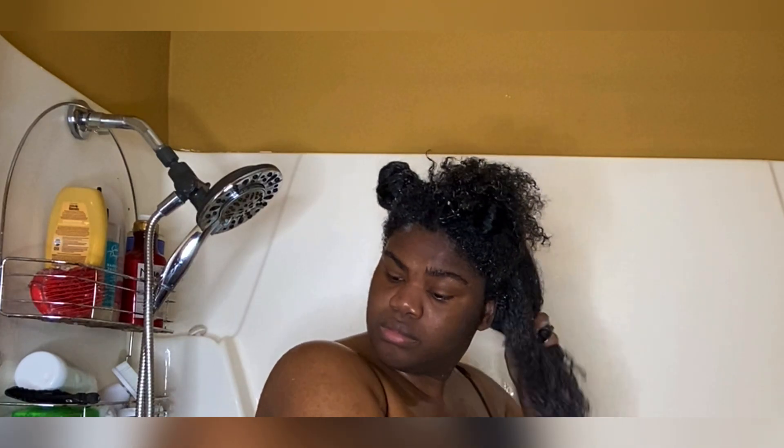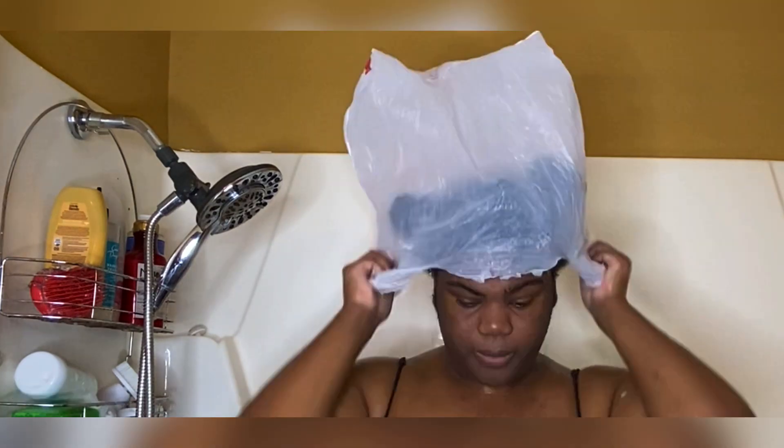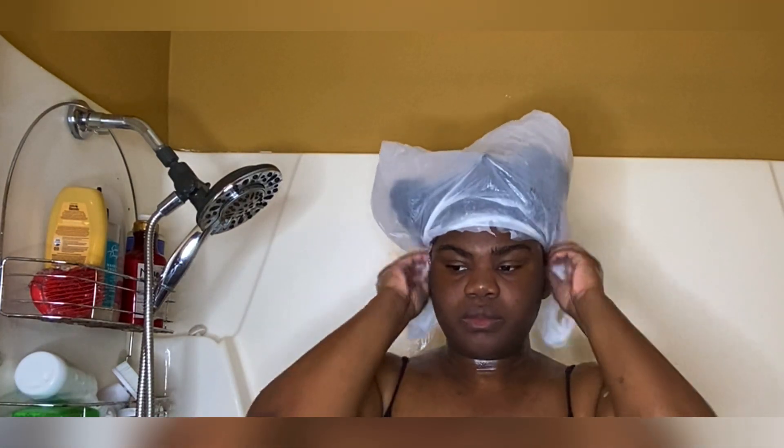Once I get it all over my hair, I'm going in with a bag — a grocery bag — and letting the conditioner sit while I take my shower.